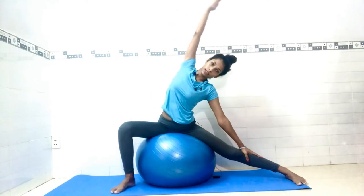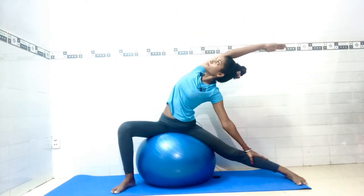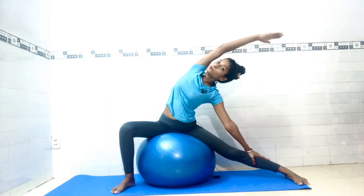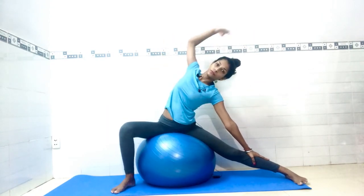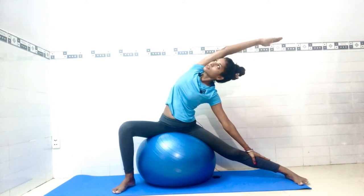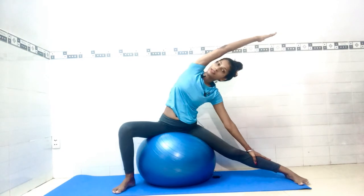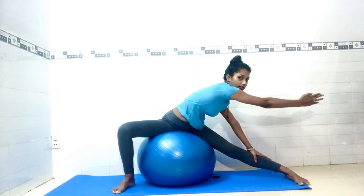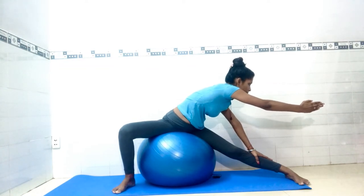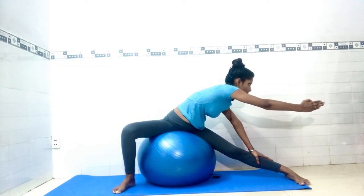Place your left palm, inhale, raise your right hand up, then exhale down. Count one, two, three, four — breathing normal — five, six, and seven. Now from here, slowly twist your body.